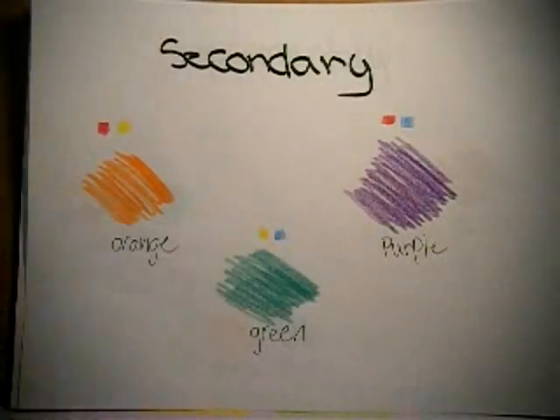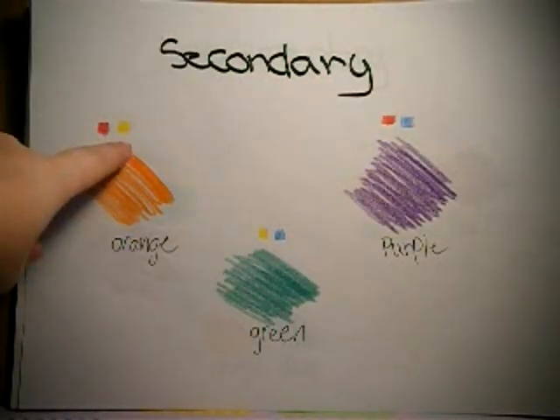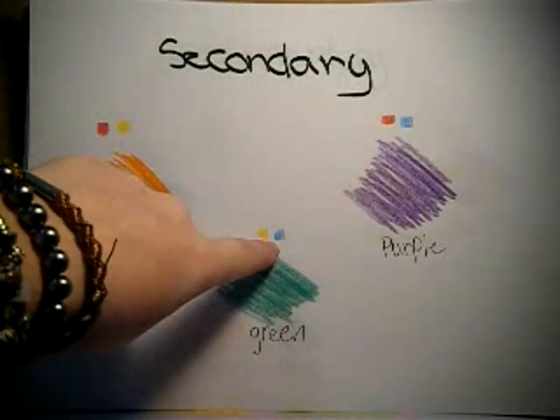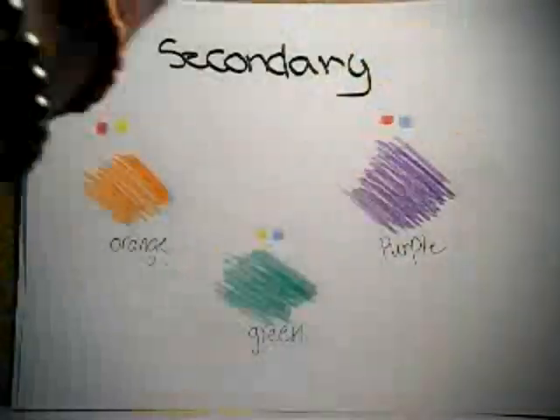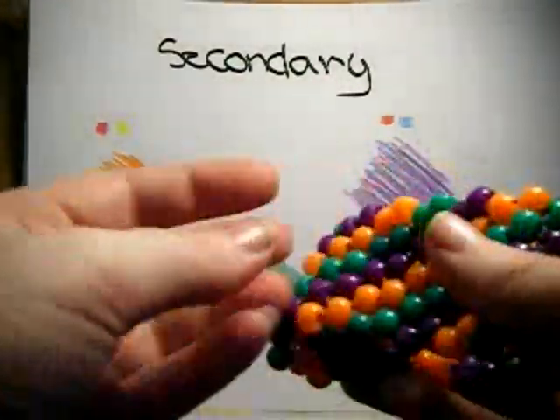Now we're going to talk about secondary colors. How do we get secondary colors? We mix our primary colors together. Orange is red and yellow, green is yellow and blue, and purple is red and blue. Here's an example of a secondary color cuff right here.